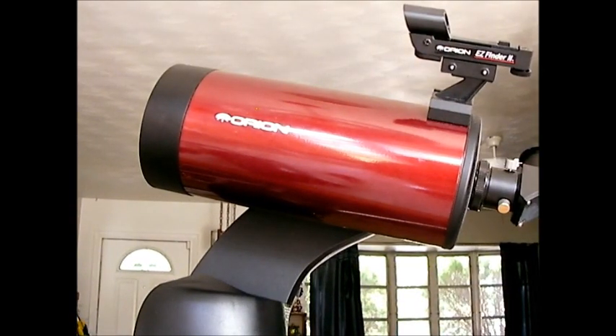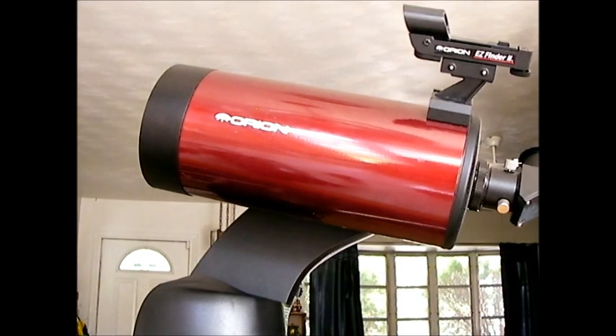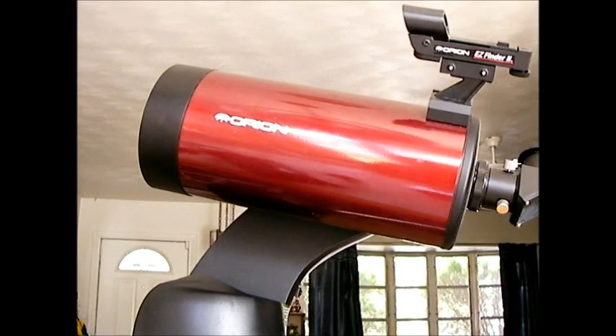If you're interested in this telescope or others like it, I'll put a link in the description box below where you can check the current prices, since prices do fluctuate. You can check the Amazon links below for this scope, some of the things I mentioned, and other accessories you may be interested in. Hopefully this helps — if you have any questions, let me know.